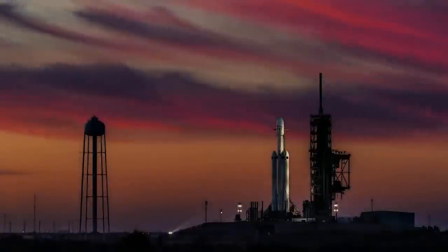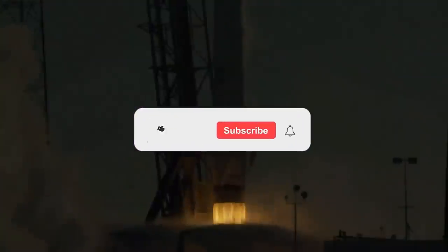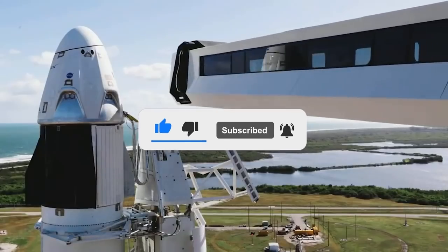Now that we've come to the end of the video, I hope you enjoyed it. Let us know your opinion in the comments section below. If you want to stay updated with the latest upcoming space videos, subscribe to the Liftoff channel and hit the notifications button. Thank you so much for your support — I hope to see you again. Until next time.